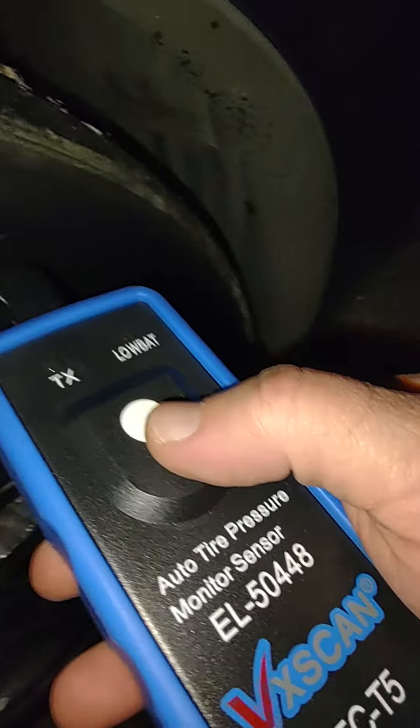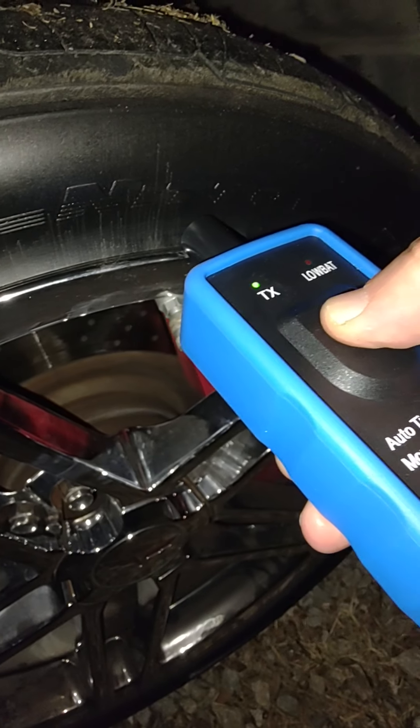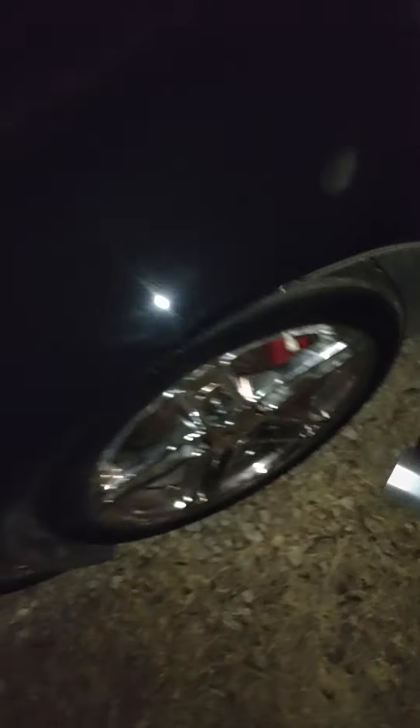Close the door and go to the valve stem on the driver's front. Press the button for three seconds — one, two, three. Should be good. Walk around to the passenger side.